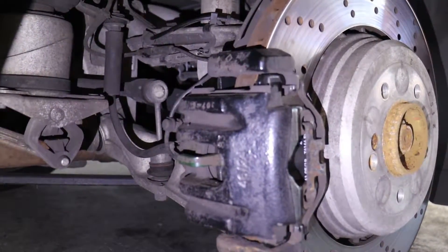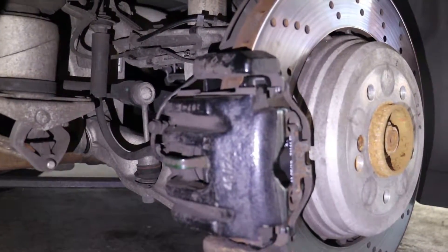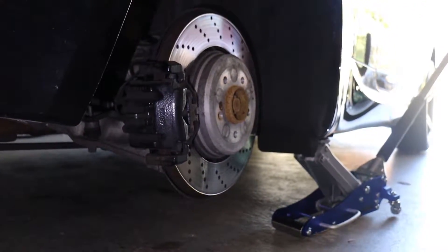Today we aren't doing a sensor change because the light did not come on. We changed the pads before the light came on, which is what you want to do. At least in my opinion — because if the light's on, you've basically ruined your rotor.